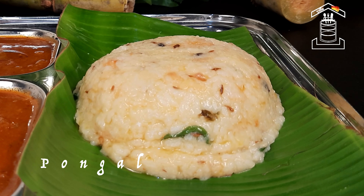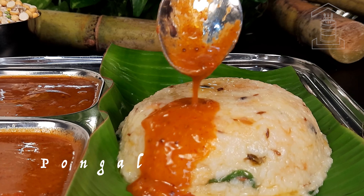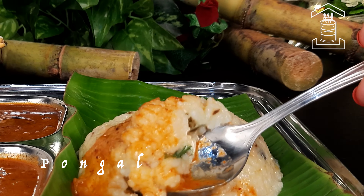On the occasion of Sankranti, let's see how to make yummy and tasty Ven Pongal at home. Hello friends, welcome to Tiffin Room. Happy Sankranti and happy Pongal. If you like today's recipe, please like, share and subscribe. Now let's begin the recipe.